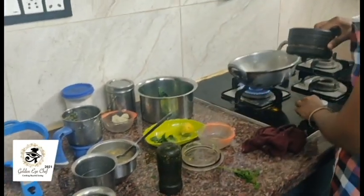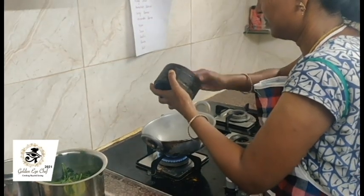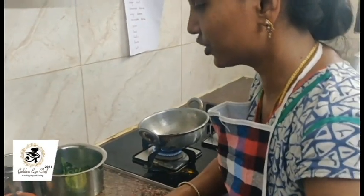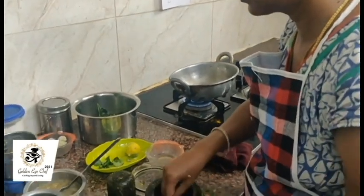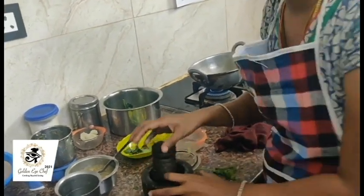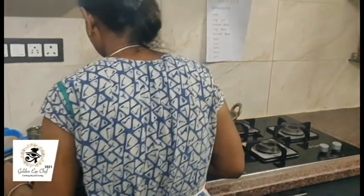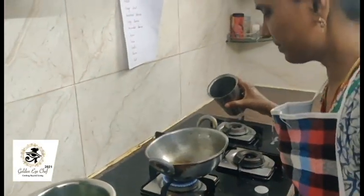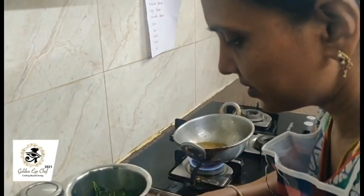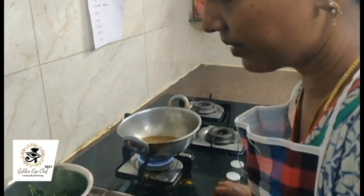First we have to put this. Now I am adding amla juice, then moondal water. It is for protein purposes. In our everyday food, we should have protein.